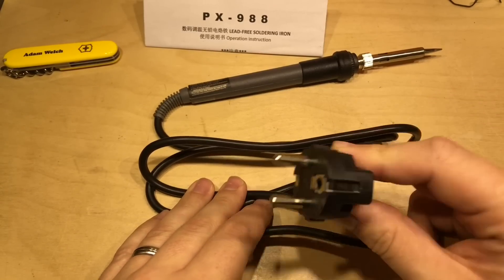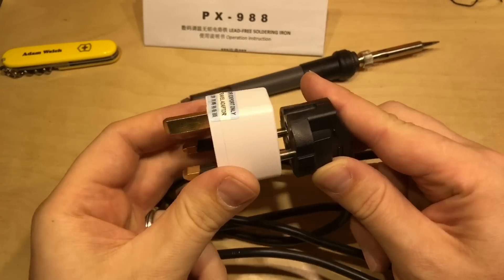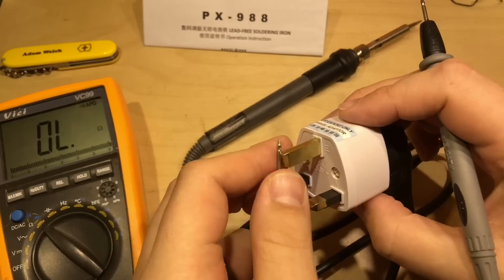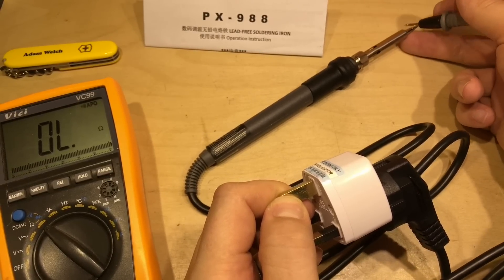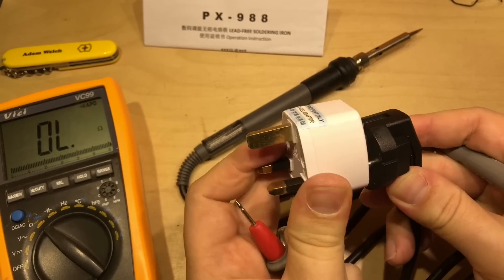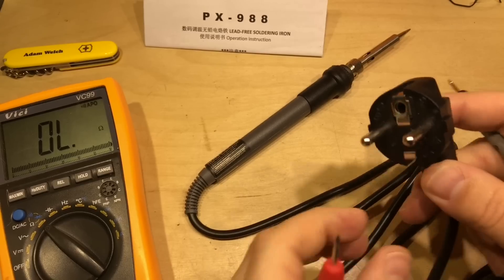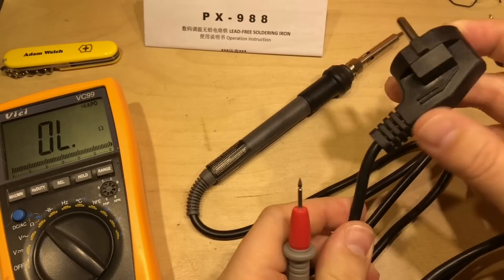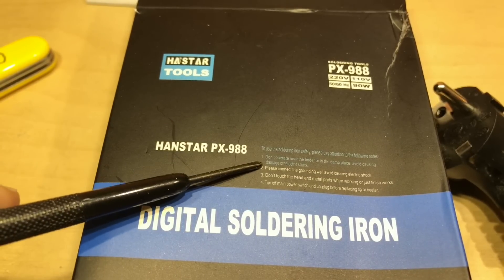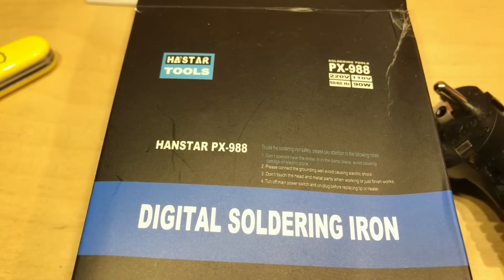There is a slightly obvious problem here — this has come with a European plug, and the supplier sent it with an adapter. But there is a bit of an issue, and that issue is around the grounding of the tip. There's no connection whatsoever, and that's because of this adapter — there's no earth pin to go into it. For this to be safe, we need to make sure we've got an earth all the way to the tip. So I definitely need to take this European plug off and put a British plug on. The box does point this out in tiny text: 'Please connect the grounding well. Avoid causing electric shock.' So let's make sure we do that.